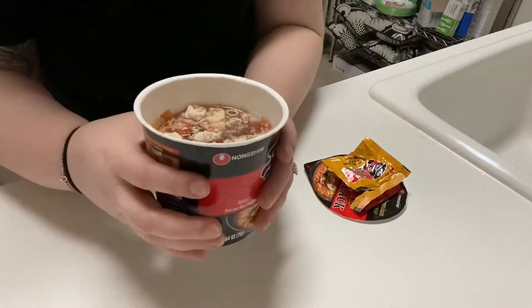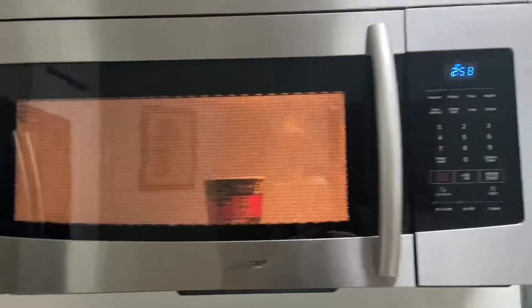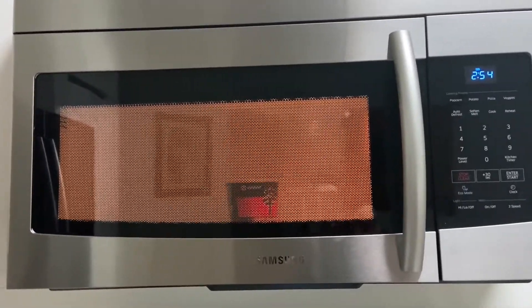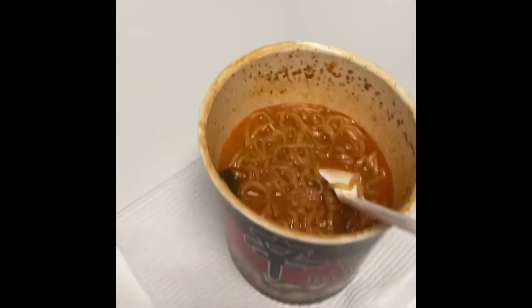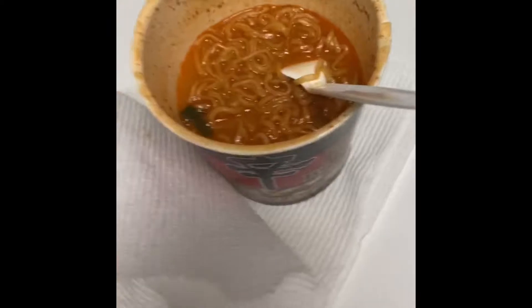I'm going to put it in the microwave for three minutes. I'll let it sit for probably two minutes because I like it when there's no liquid left in the noodles. So this is what it looked like when it came out — some of it exploded in the microwave, which I hate, because I hate cleaning up.